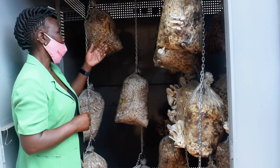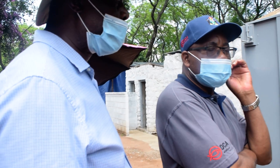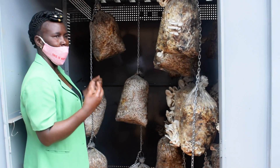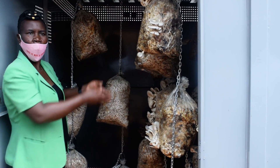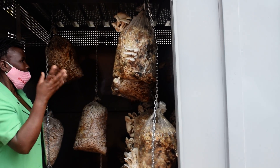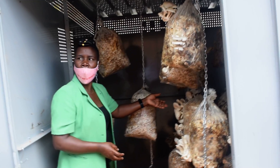It's an easy business. When the kit is in the incubation room, you don't need to water it. But when it is fruiting like this, this is when you start watering. It depends on the weather — it might be in the morning, afternoon, or in the evening. When the weather is okay, like these days when it was raining, it was morning and evening.